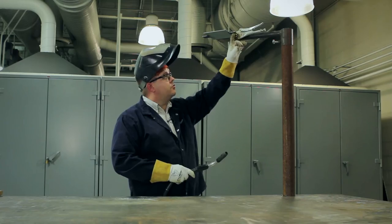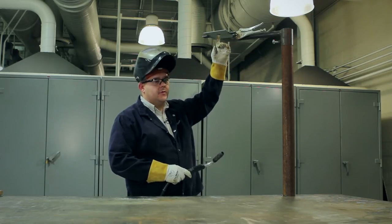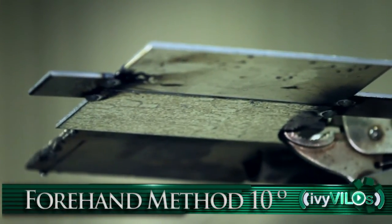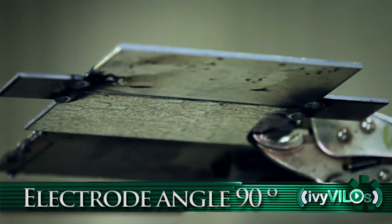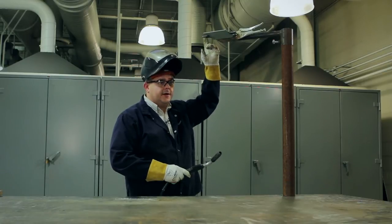We'll start by placing our wire on the runoff tab, pull the trigger, and continue down the joint keeping the wire in the root opening at all times. We'll maintain a half inch arc length using a forehand method of about 10 degrees and an electrode angle of 90 degrees. We'll terminate the weld at the very end of the runoff tab.